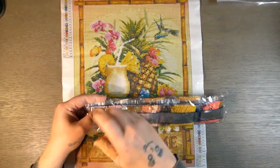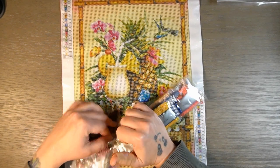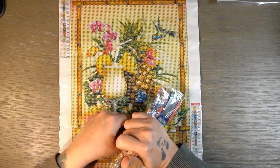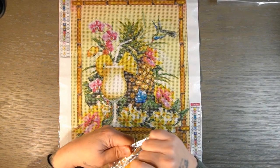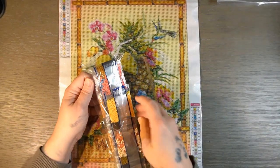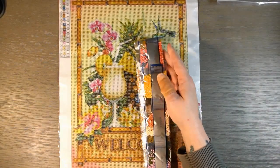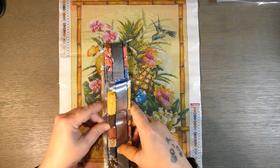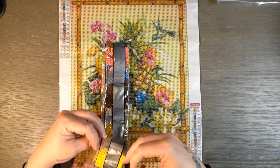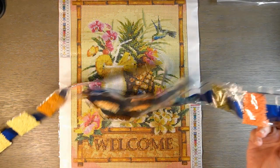It's hard using my thumb, guys — it's a little difficult. I can use it, I just can't use it with pressure. You can use it to grab but not with any strength. Anyway, this one has 22 colors, which is amazing — 22 colors! It does have the DMC numbers written on it.